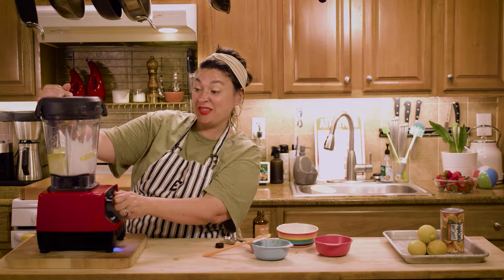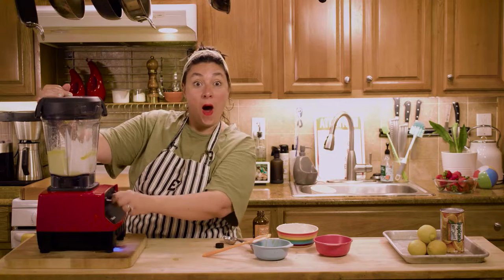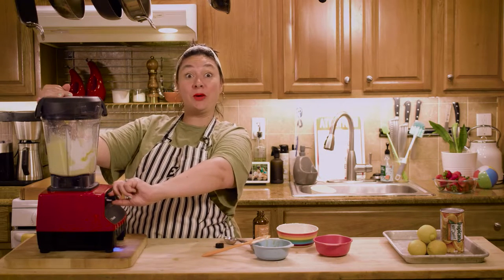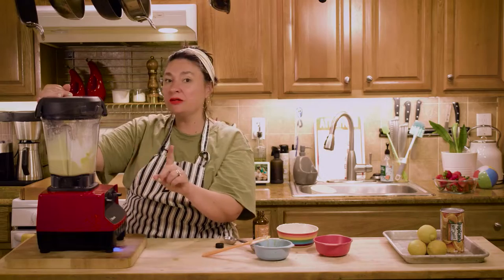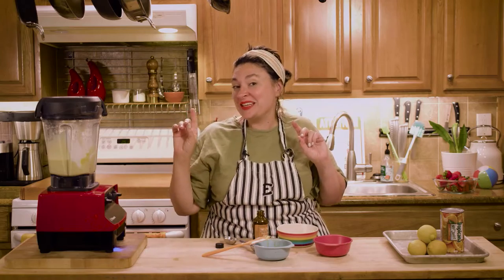See it all mixed together? Now we're mixing! Awesome. I think it's mostly mixed — I'll probably give it a few more seconds. But while I do, go ahead and see what Miss Maylise is doing and hear the memory verse. I'll meet you back here in a few minutes.